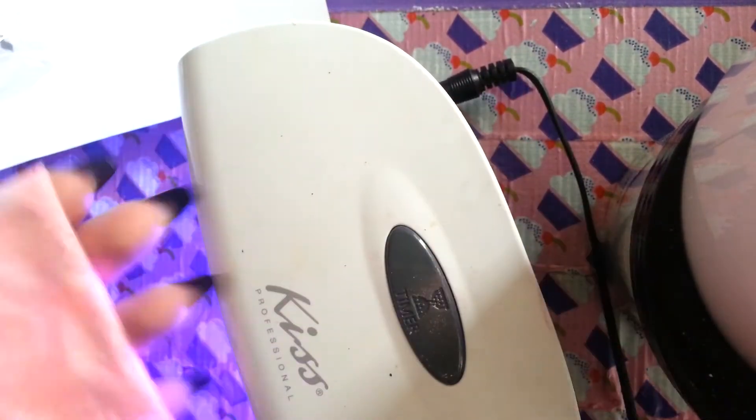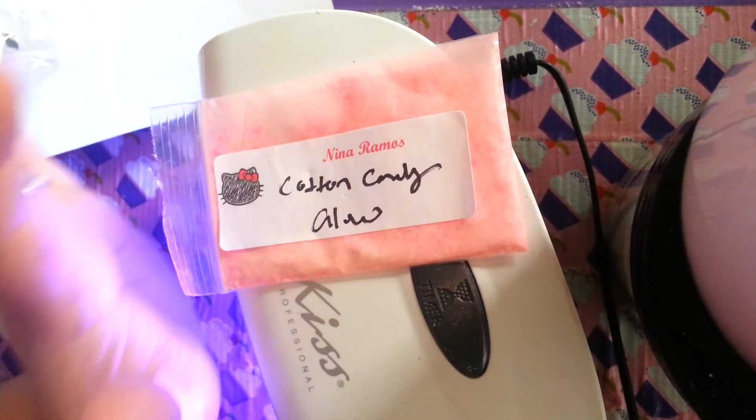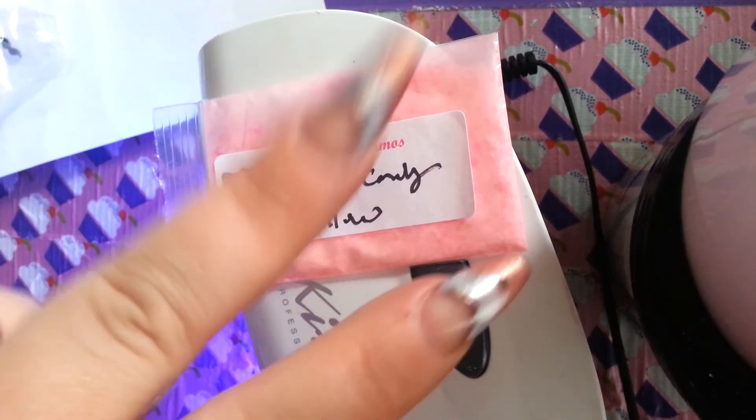Miss Angie Nails — it kind of glows like a pink, like a pink cotton candy glow. It's so nice. It glows so good. Thank you again, Nina, for hosting this wonderful swap. I love what you sent me back. I'm very happy. Can't wait until the next one. All right. Until next time. Peace out.